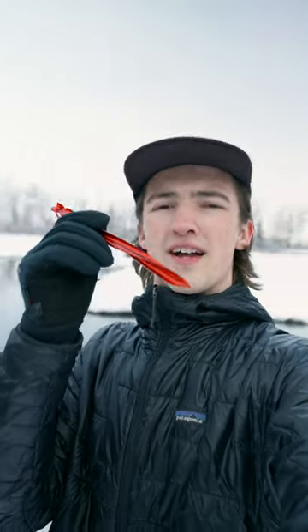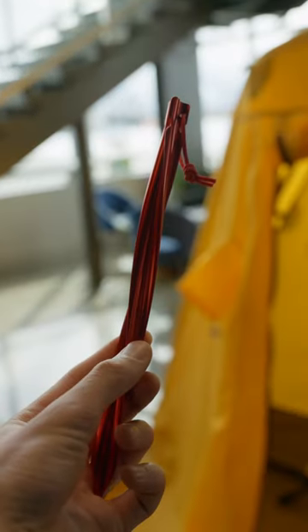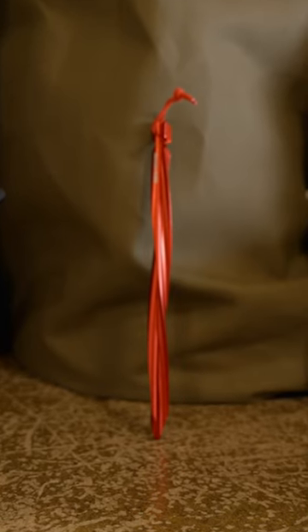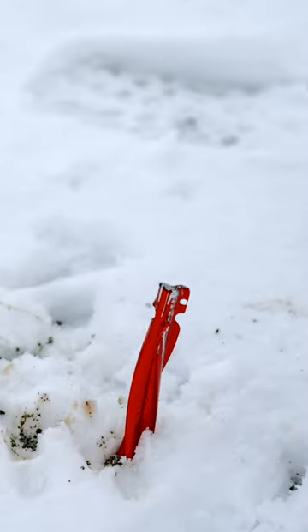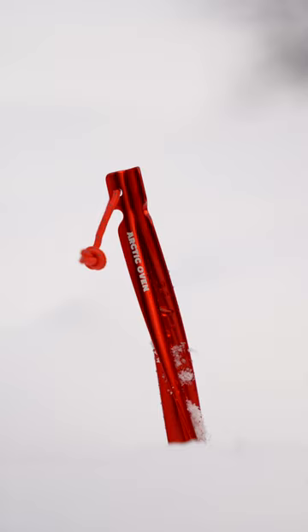This is the Arctic Oven Willowa tent stake. You've probably noticed by now that it has this nice twist to it, which is really similar to like a wood screw, and what that twist allows the Willowa to do is to dig in really nice and tight into very terrain that might give a traditional tent stake some trouble. Which allows you to have a much more confident night of sleep when the wind and inclement weather comes in the last frontier or wherever you may be exploring.